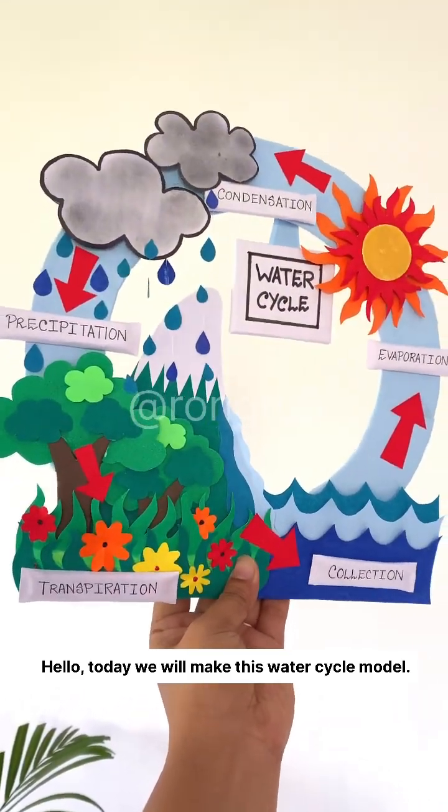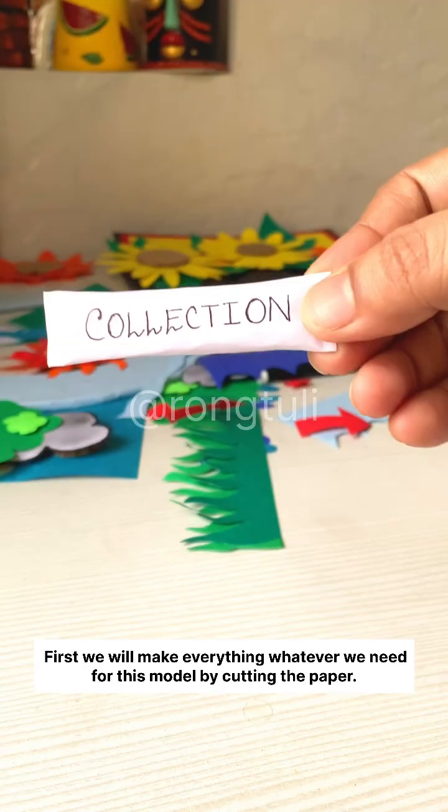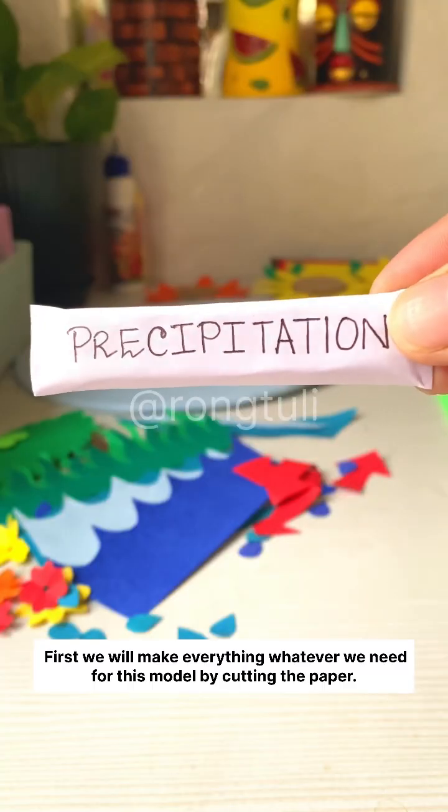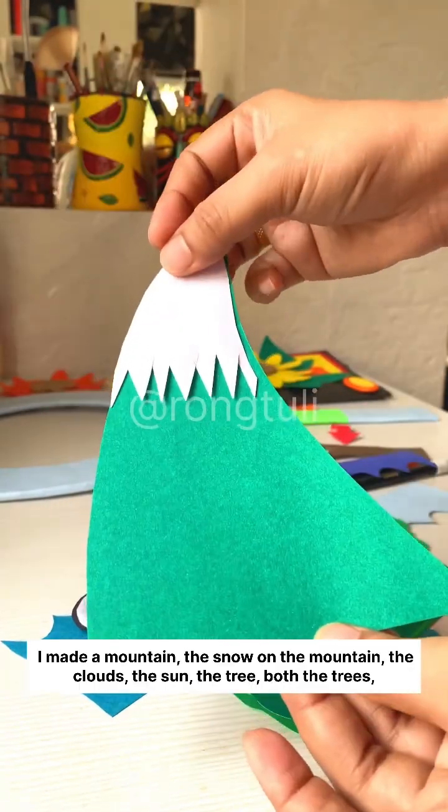Hello, today we will make this water cycle model. First we will make everything we need for this model by cutting the paper. Here is the base of this model — I made a mountain and the snow on the mountain.